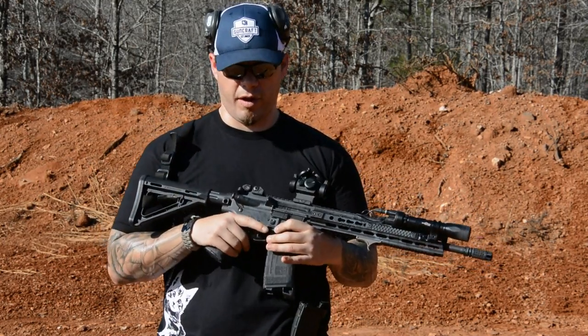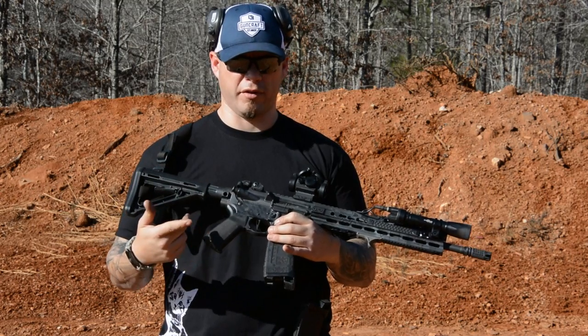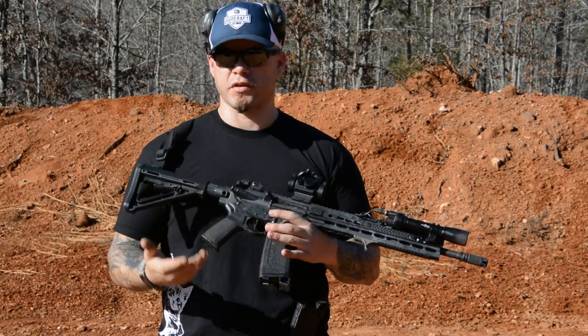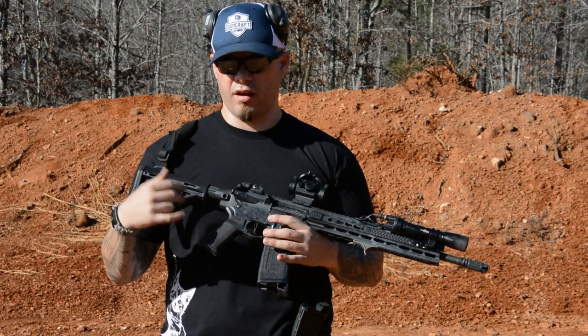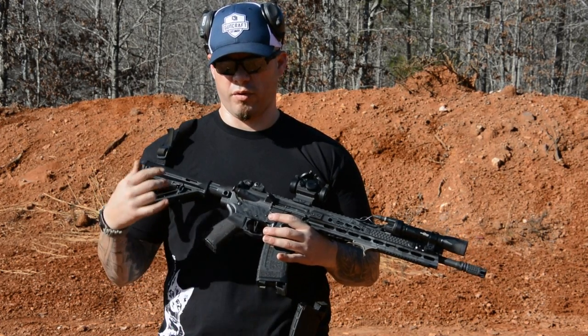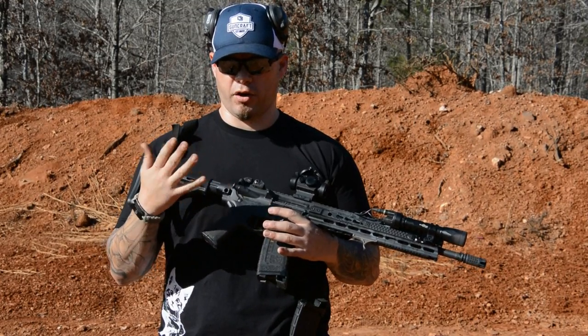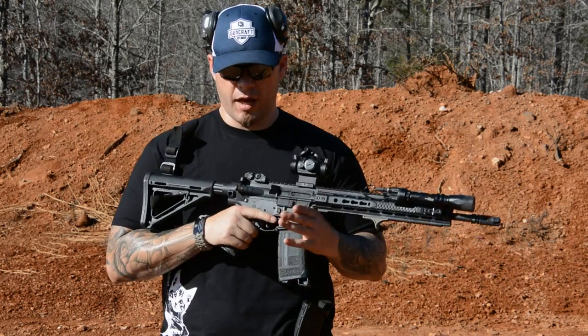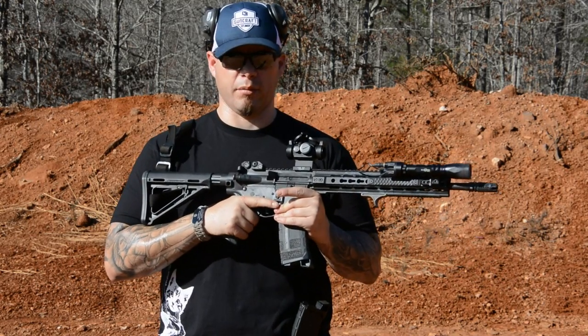Ammunition, if the rifle is maintained, is more likely to induce a malfunction than the rifle's design is. However, malfunctions do occur, whether they're ammunition-related, training-induced, or just induced by the way things occur — chance, circumstance, fate, whatever you want to call it. We need to know how to clear them. We need to know how to clear them fast.